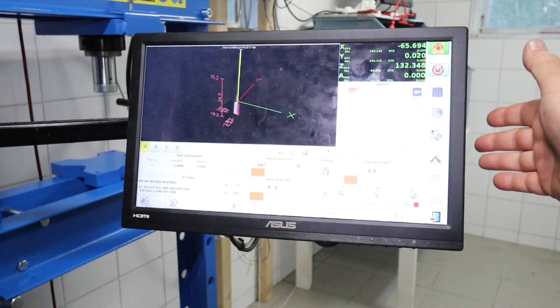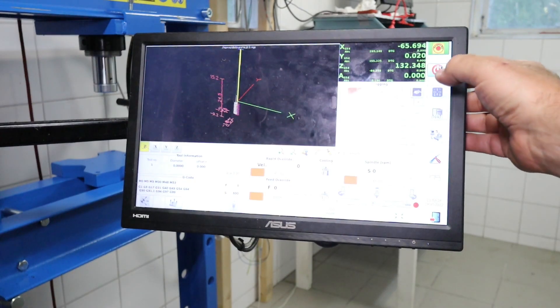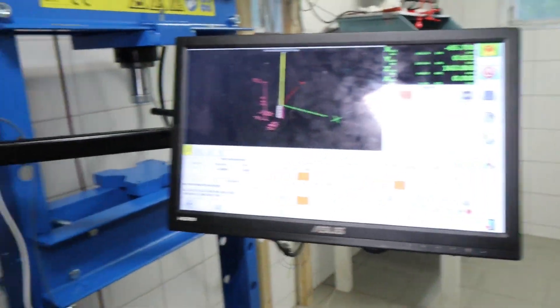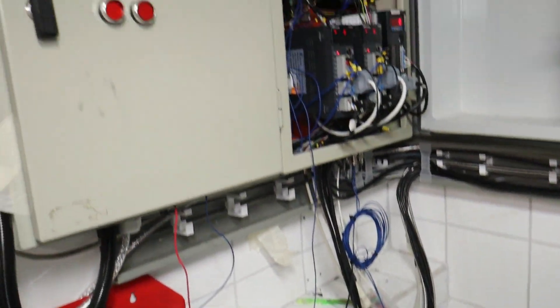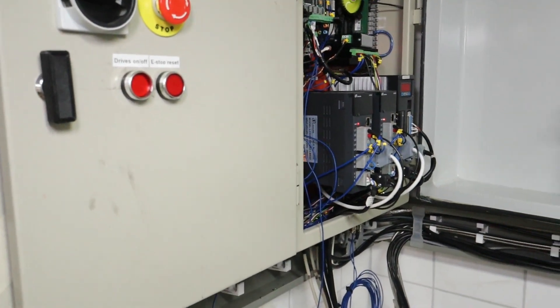So I have LinuxCNC going. I will try to keep it going while I do this exercise. I just switch off there and press the e-stop and then we work.